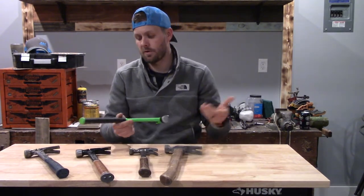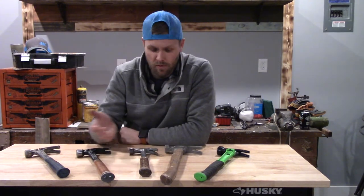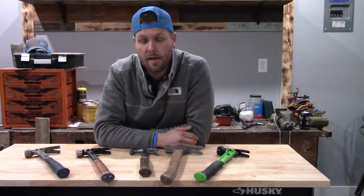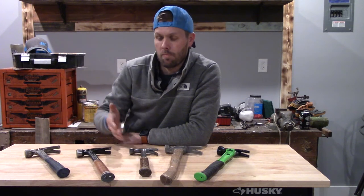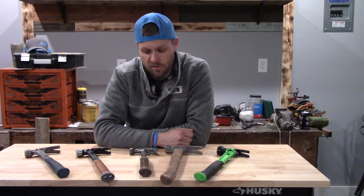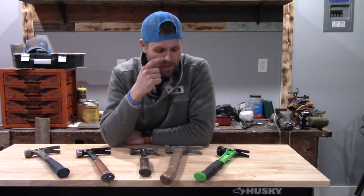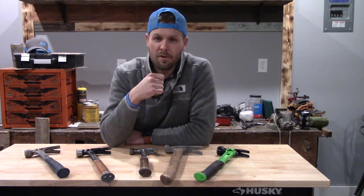That's pretty much it for this video. I wanted to talk about why I chose that hammer and the journey I've had with different hammers. When I was a mechanic, I had plenty of Estwings; I got tired for the same reason — replacing wooden handles left and right — so I went to an Estwing ball-peen hammer. But as far as doing this type of work professionally on a day-to-day basis, that's the progression that led me to the Martinez. We appreciate you being here. If you've got comments or questions about the Martinez, drop them below and tell us what you like running. We look forward to seeing you on the next video — take care, have a good day.